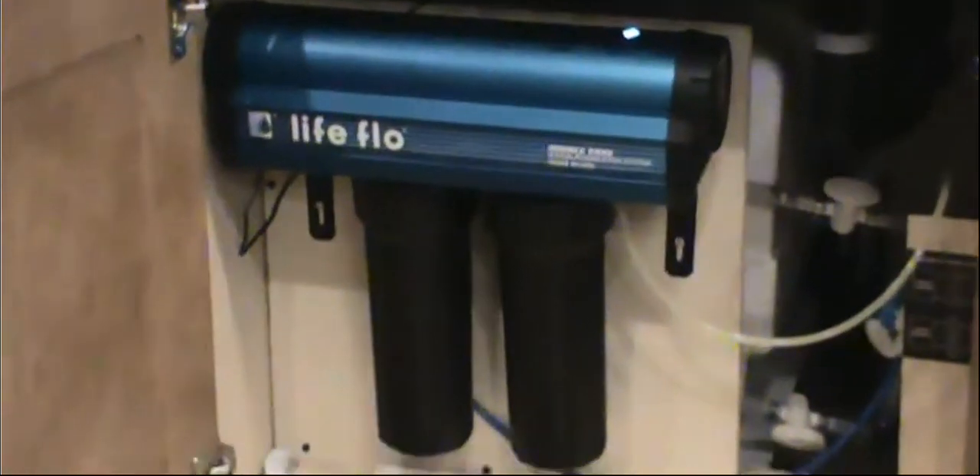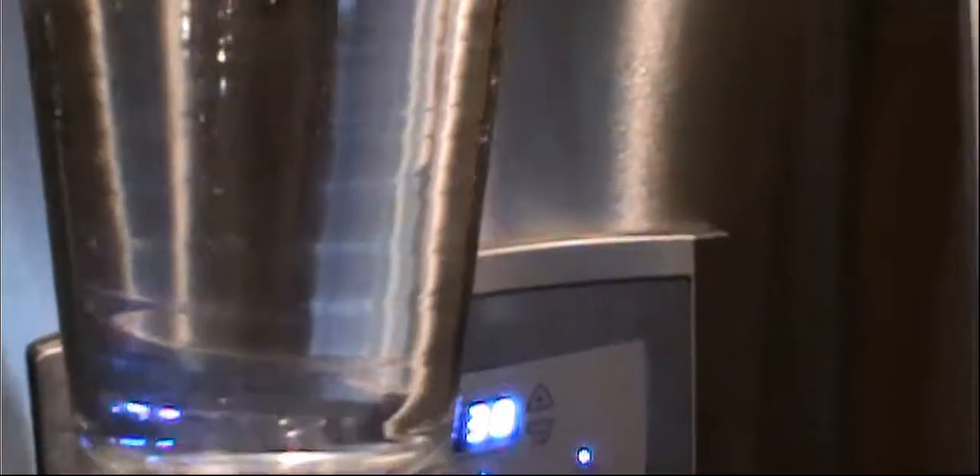I recommend it strongly for anybody, but especially for RVers. Yeah, granted this is a brand new motorhome and it has a filter — but look at that water quality! Look at that water quality, you just can't beat it. And that's not a pure clean glass — this is a glass I've been drinking my salsa water out of, and I added a little Coke tonight, so it should have a little brown tinge on the side of the glass. I mean, beautiful, fantastic water.